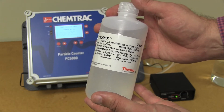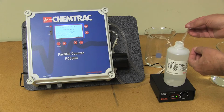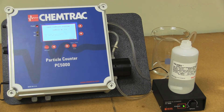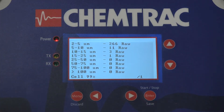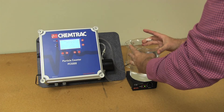Validation standards of polystyrene latex spheres can be used to check the particle counter's calibration. With the 2 micron, 500 particle per mL standard, it is expected to see only half of the 2 micron particles in the 2 to 5 micron range. Since this particular standard expired two years ago and the presence of larger particles is likely due to some particles clumping together, it is good to go ahead and do a calibration.